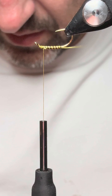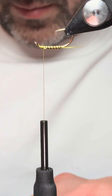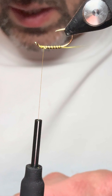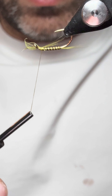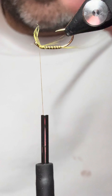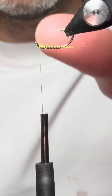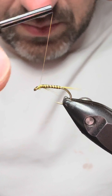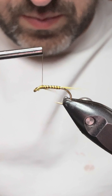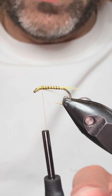Next is a beard which goes just underneath the thorax. I've turned the vice over so that you can get better access to it. Get that tied in. For the thorax I'm just using an olive and all-purpose dubbing.